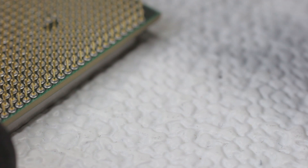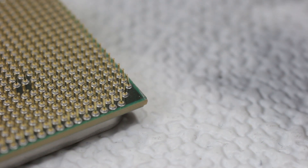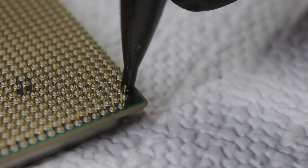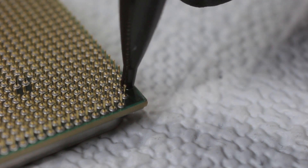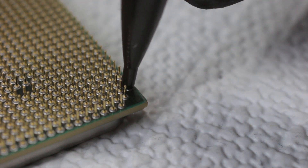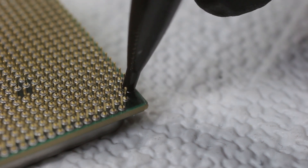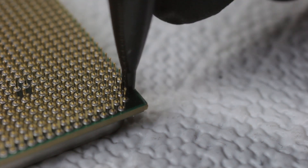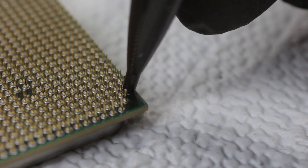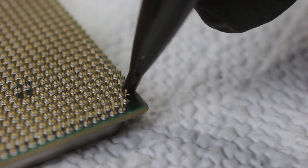Alright, moving on to the next one. This one here is a little bit bent, and you want to just ever so slightly nudge it. It requires a lot of concentration, so no Red Bulls, no two cups of coffee — you want to have some steady hands.